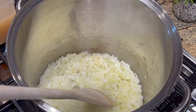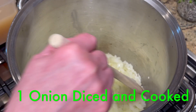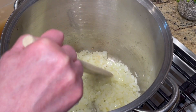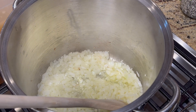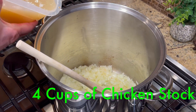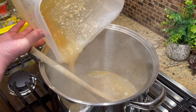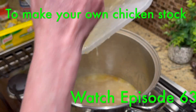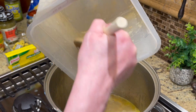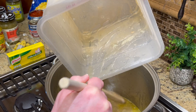Welcome back. In my big soup pot I have one onion chopped — you can skip this if your family doesn't like onion, but I like it. I'm going to add four cups of chicken stock. You can use canned, but I'm making a double batch, so I added eight cups of homemade chicken stock from boiling the rotisserie chickens.